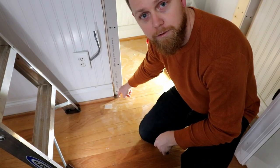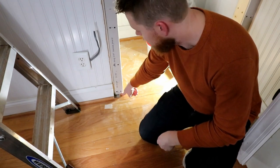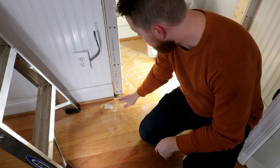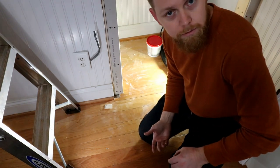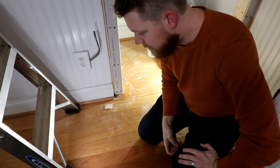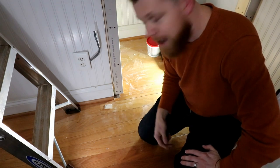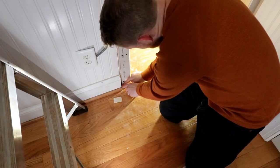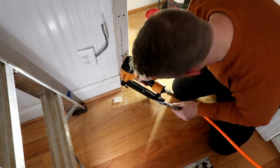There's a hole right here in the flooring where the trim used to come out and cover it up, and I didn't even really think about that being an issue until we got the trim up and realized there's a hole in the floor. Luckily, we had another project where we tore up the carpet in our bedroom and put hardwood down that matches this. So I had some out in the shed, and I'm just going to put it down with the nail gun, and then the door casing will cover up most of it.